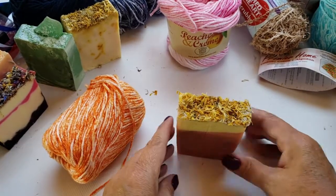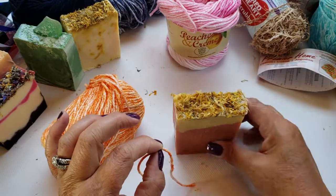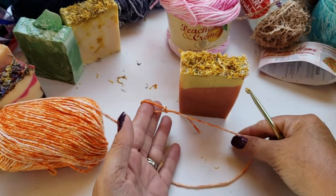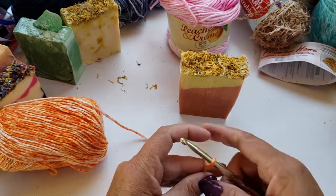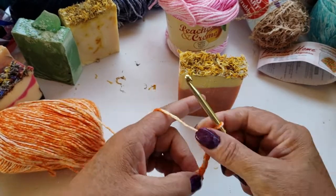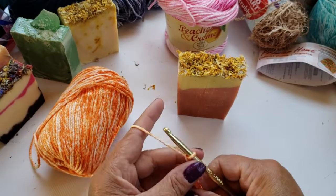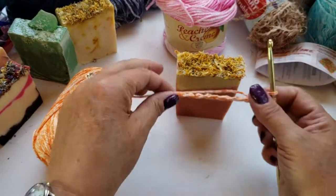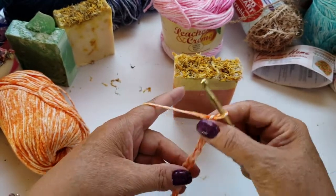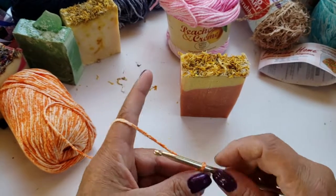Take your yarn and measure the longest part of your soap to get an idea of how long you'll want to make your chain — it's going to have to go around the bar. Chain about four or five inches. Make your slip knot and just keep chaining. I don't even have to count because every bar of soap is going to be a little different, so just keep chaining until you're close to the length you need.